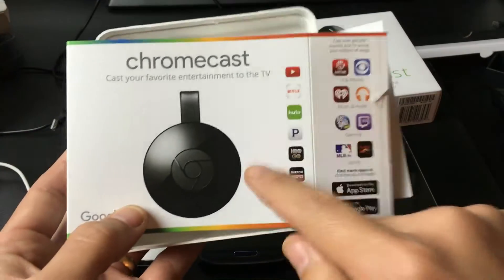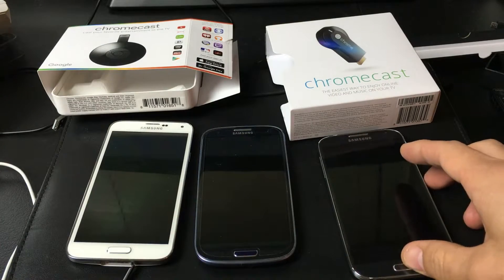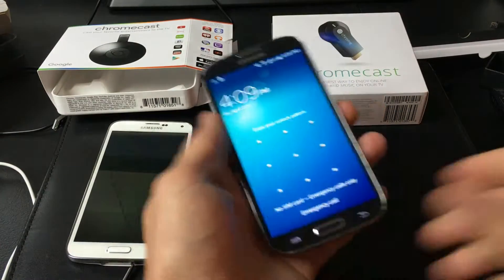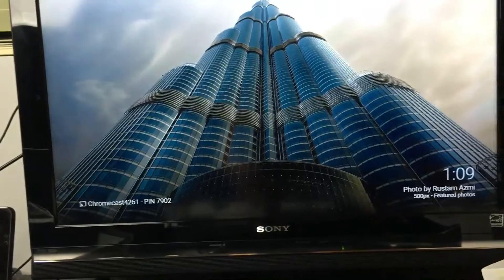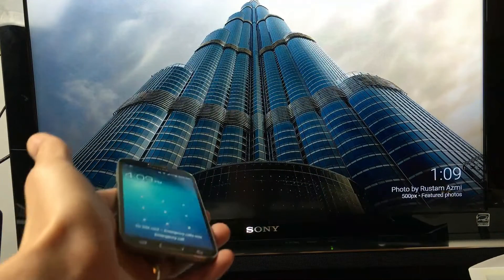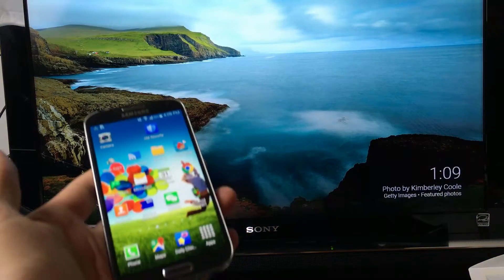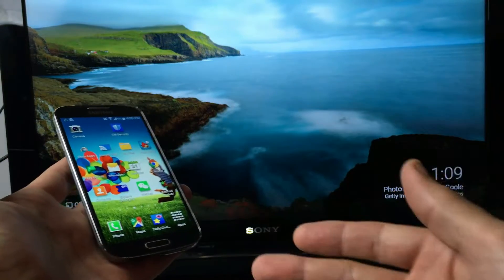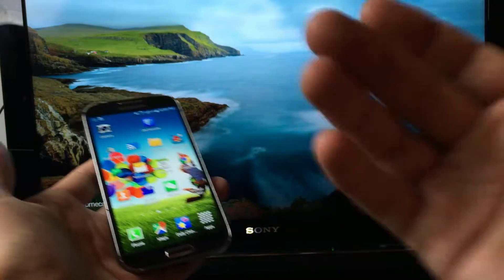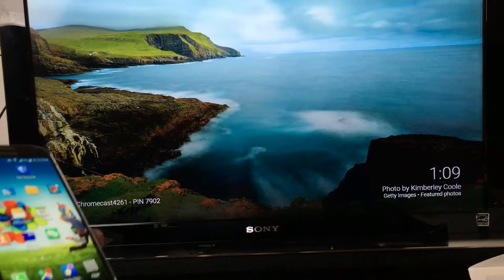Mine's already hooked up to the Chromecast second generation, and I'm just going to use the Samsung Galaxy S4 here. If you're not familiar with the Chromecast, it's basically a wireless connection. You can screen mirror and you can cast, you can play games, watch Netflix, watch YouTube. You can even view your videos, photos, presentations, and documents locally from your phone — projecting everything onto the big screen TV.